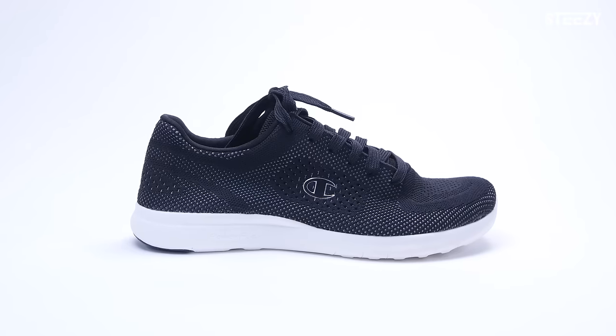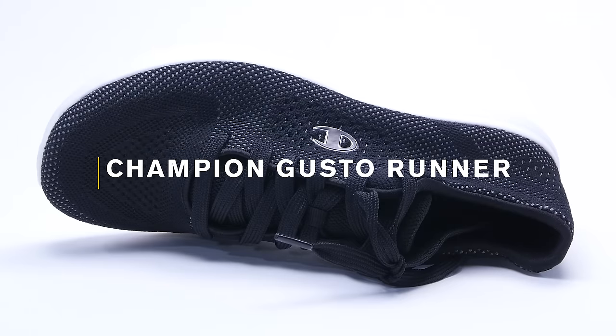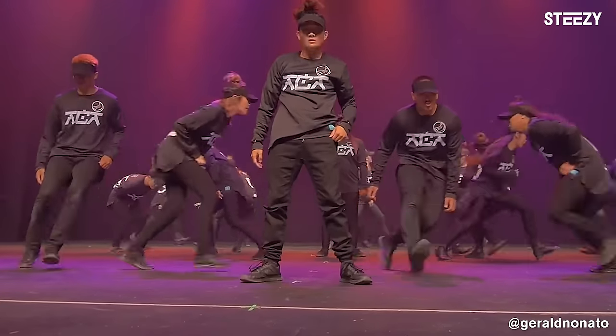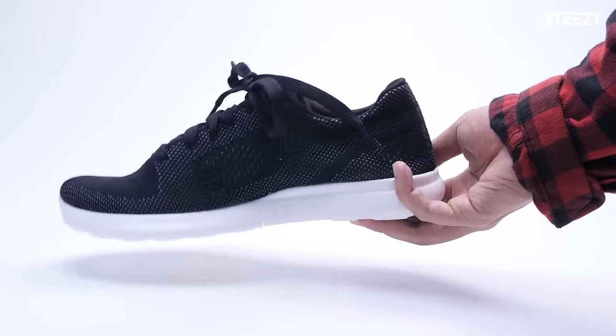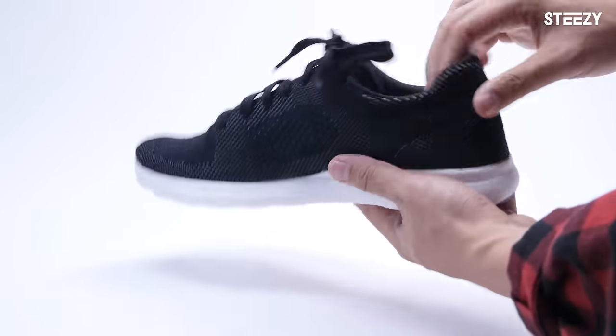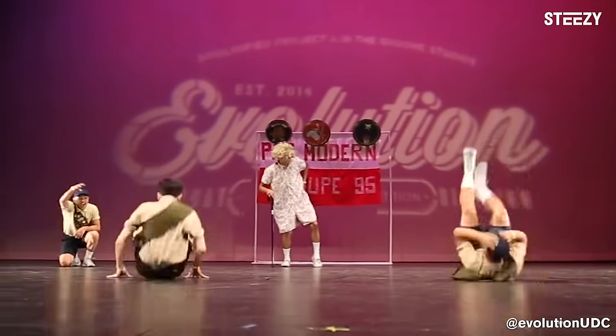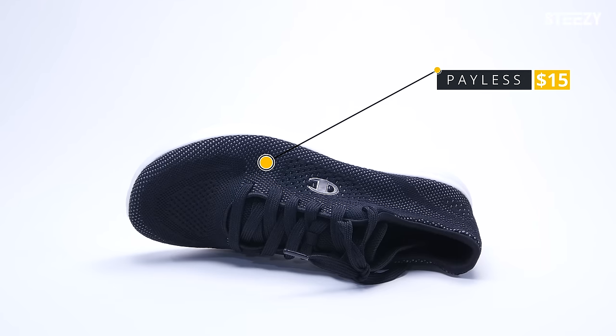Let's start with the cheapest shoe on the list, the Champion Gusto Runner, also known as the Gusto Cross Trainer. This shoe is great for first-time dancers and even seasoned veterans. It's lightweight, breathable, and comfortable with its memory foam insole. The Gustos are best for being light on your feet and getting your knees up, so check out your local Payless shoes to get it for as low as $15.